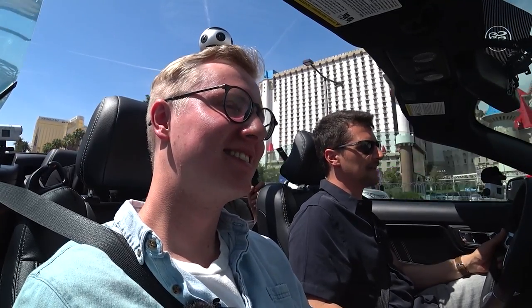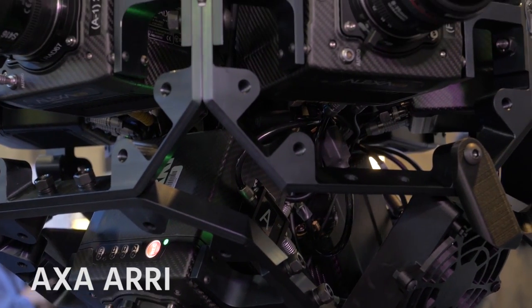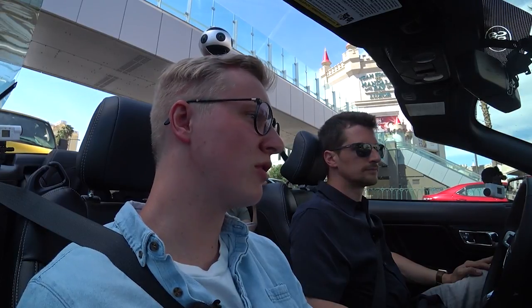Where do you see the competition right now? In the professional space, you have these customized rigs. I just came from VRLA and you see big customized four-Red rigs. That's really for people who have the highest demands and the budget. Where our camera is more aimed is at prosumers, but also professional people who maybe need several of these 360 cameras shooting at different places at the same time, or doing live streaming with five different cameras. It makes things more easy and more accessible.